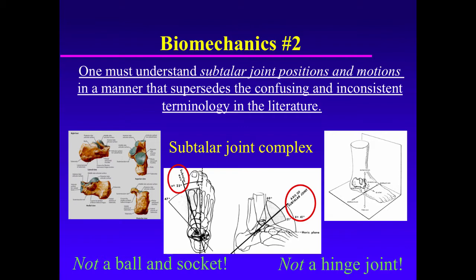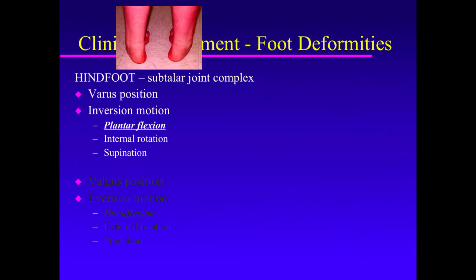It has an axis of rotation — an odd axis that is not in the transverse, frontal, or sagittal planes. In fact, it's 23 degrees internally rotated and 41 degrees dorsiflexed, though there's a range. I find it insignificant and unimportant to memorize this axis, but just understand how it works. Hopefully this next set of slides will help you understand.